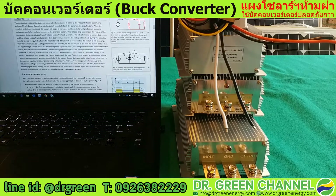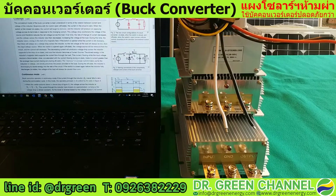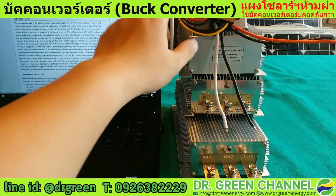Hi there. You are watching Dr. Green channel from Thailand. Today we are going to review the buck converter which helps to step down the incoming DC voltage to a lower output DC voltage to the loads. We need to look into the converter specification to choose the converter suitable for your project.